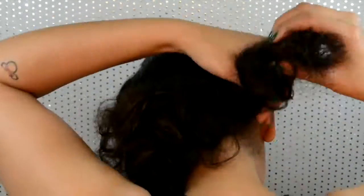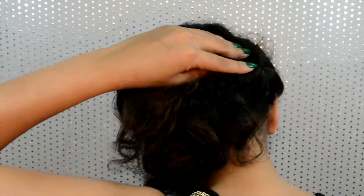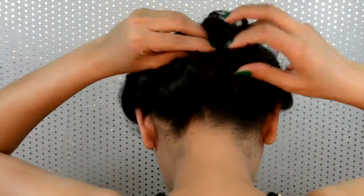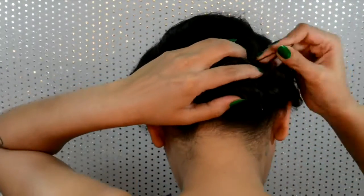Just putting in bobby pins to finally set that. For the back section I divided it into two parts — rolled one into a bun, then rolled the other and placed it on top of the first bun, securing in place with U pins.